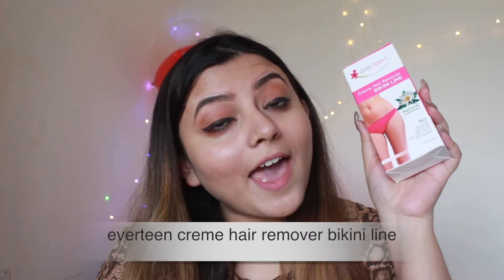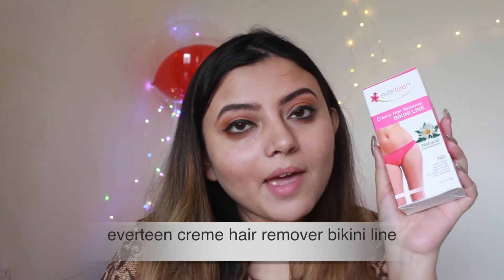Hey guys, welcome back to my channel! You would relate when I say that we all have struggled with removing unwanted hair from our bikini line area — but not anymore! Now we have Everteen Bikini Line Cream Hair Remover, a hair removal cream which specially caters to the bikini line. We are going to be talking in detail about this product.